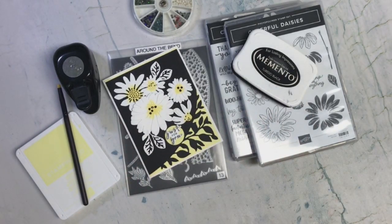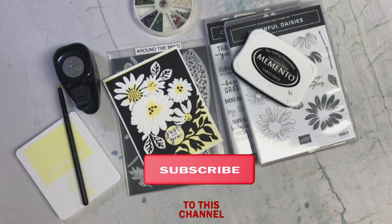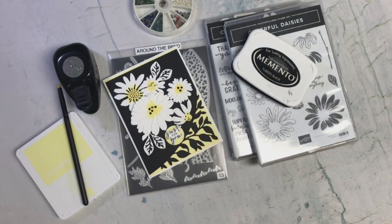Thank you so much for stopping by to see what I created. I hope you enjoyed this video, and if you did, a thumbs up would be greatly appreciated. Don't forget to check out all the other cards created by the other team members — it is so fun to see how they were each inspired by this month's card. Hope to see you all next month on our next Oh So Inspired.